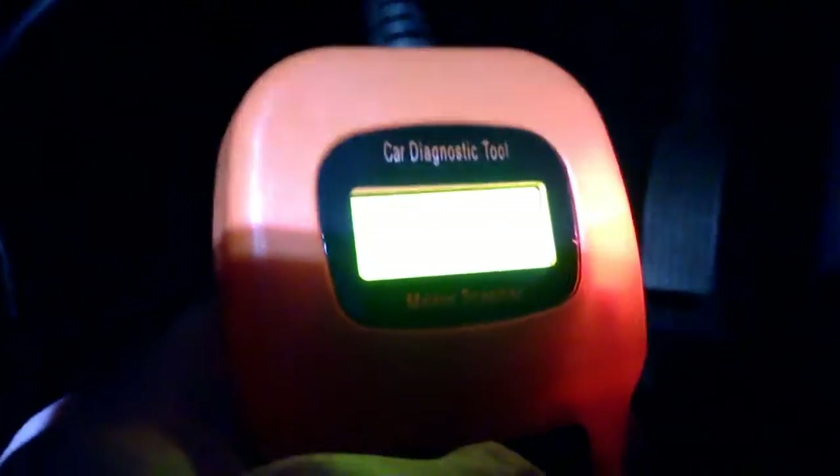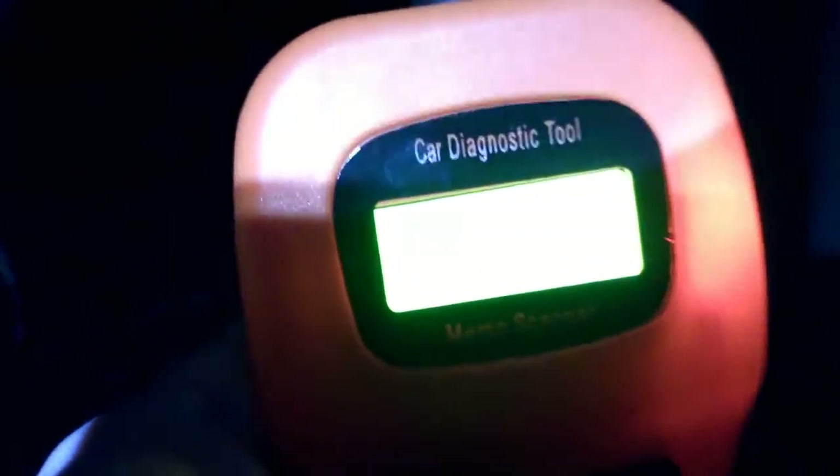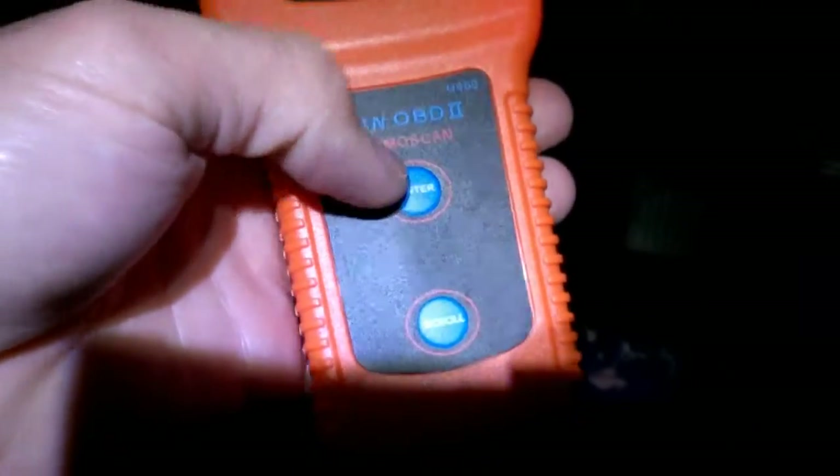Now I'm going to turn the ignition on — you don't need to start the engine, just turn it two full clicks. There are two buttons on the device: a simple Enter button and a Scroll button. Let's go ahead and press Enter.